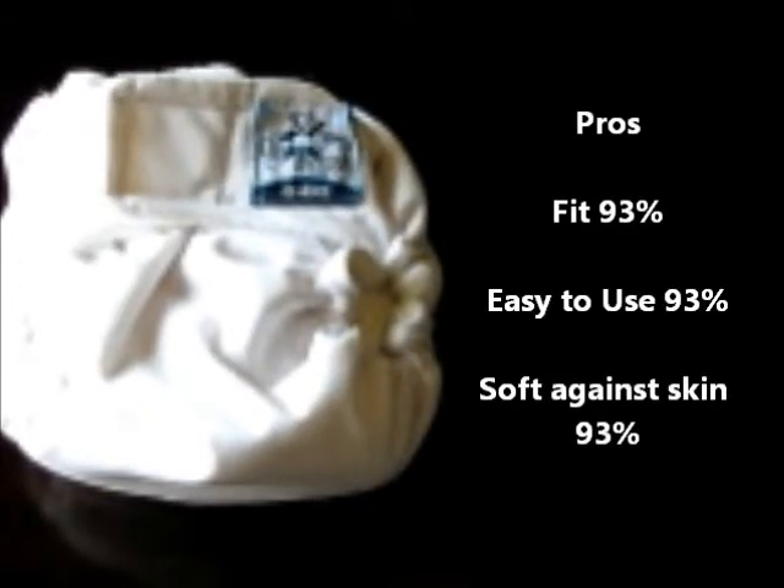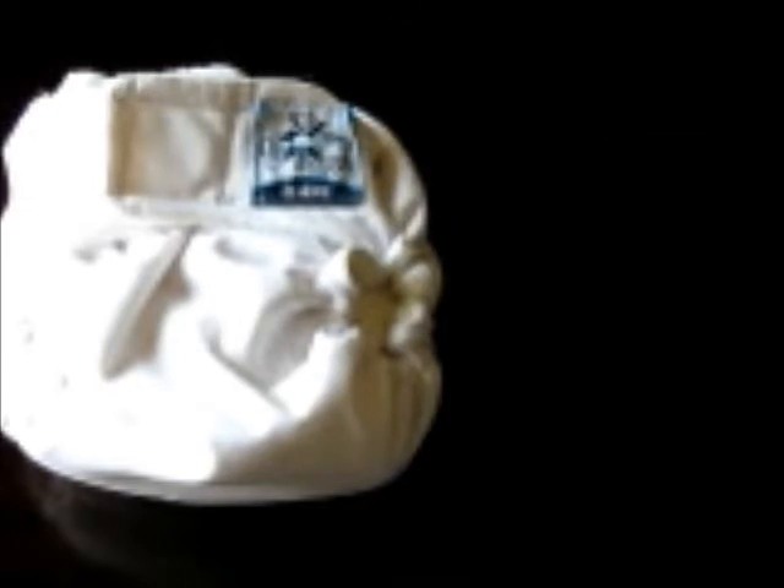As far as the pros of the diaper, it got highest scores in fit at 93%, easy to use at 93%, and soft against the baby's skin at 93%. By far the biggest con was that there are not enough colors or prints — 84% noted that. The next most common complaint was that it was expensive, at 48%.